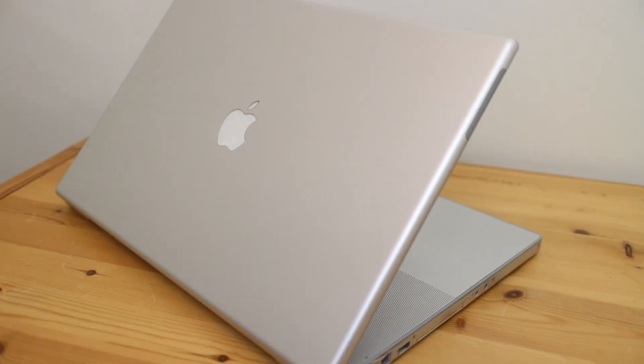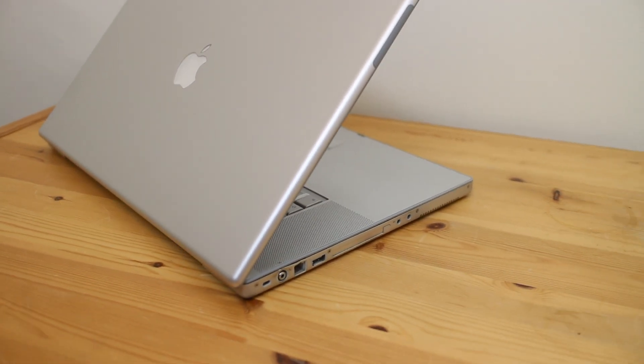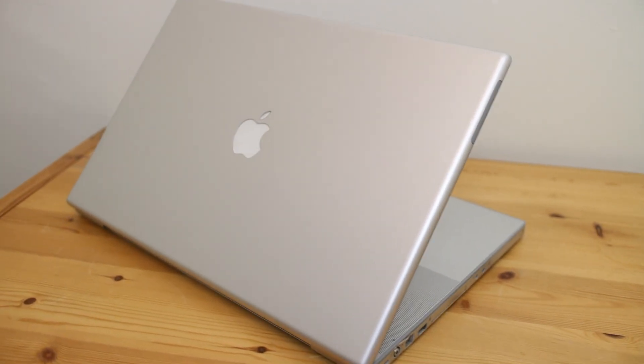We're going to be stripping the laptop down, replacing the decade-old thermal paste, making sure everything is working in tip-top order. Then we're going to be replacing the storage mechanical hardware with an mSATA SSD, upgrading the RAM to 2GB of DDR2 memory, and replacing the completely dilapidated battery with a brand new one.